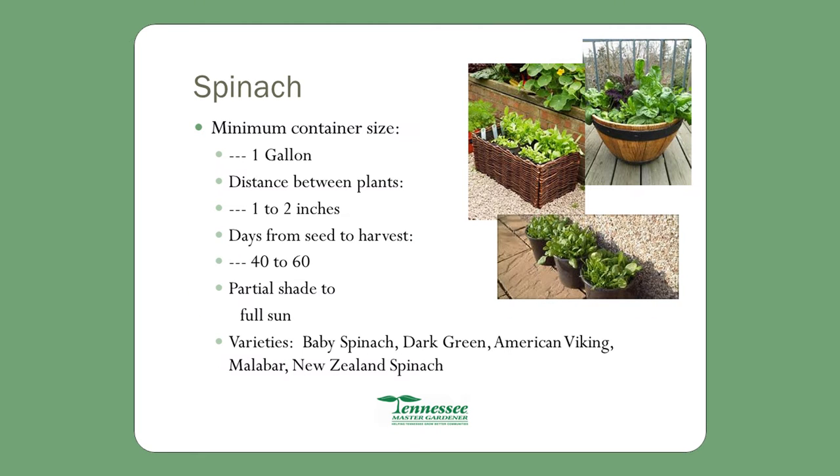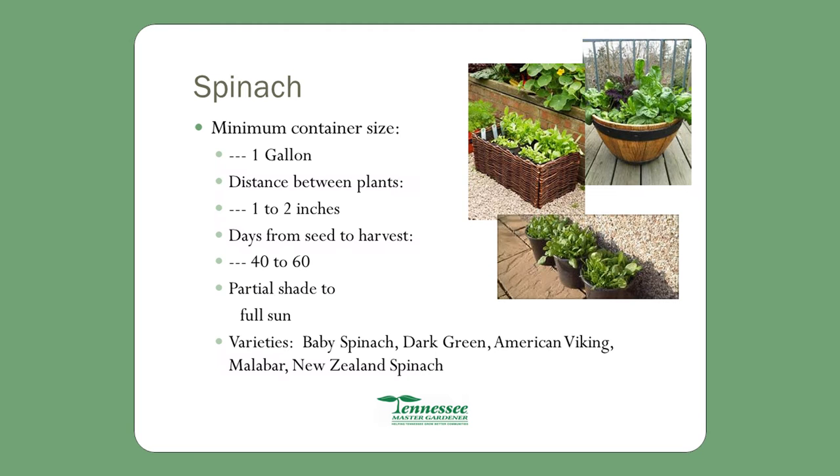Spinach is a weird plant. The Master Gardener program planted some in February — it grew well, people harvested it. Summer came with hot weather and it struggled, but a lot of it made it through. When August and September came and it started to cool down, it put out again. It snowed that winter and there was still spinach — the plant had been in the ground for over a year. Spinach is something you can put wherever you'd like. Partial shade to full sun.